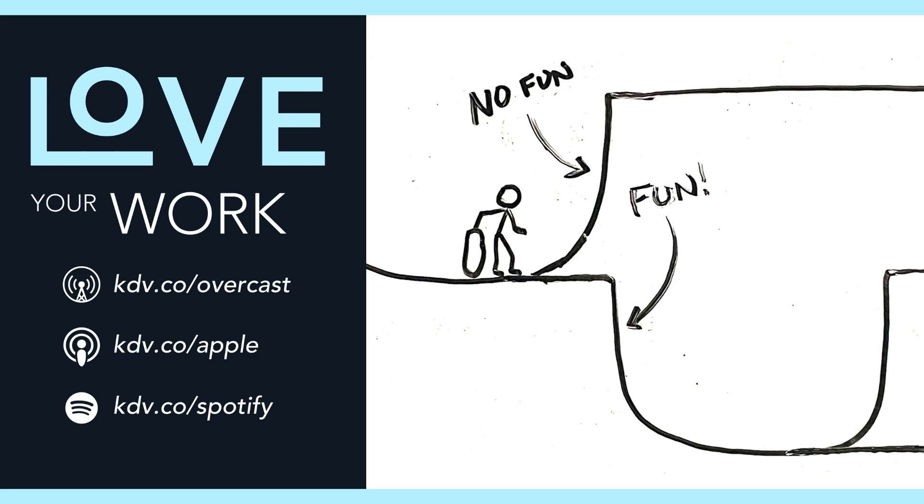Shiny object syndrome often sets in toward the end of a project. There are other half-pipes all around, and the excitement of dropping into one and once again experiencing effortless momentum is a lot more fun than putting forth effort to get out of the current half-pipe. So you switch projects — you switch half-pipes. Some creators, after dropping into enough half-pipes, figure out how to tweak their motivation to get through one, whether due to luck or experimentation. More often, they get frustrated with the endless cycle of shiny object syndrome and burn out. They stop skating altogether.